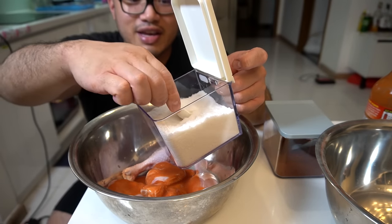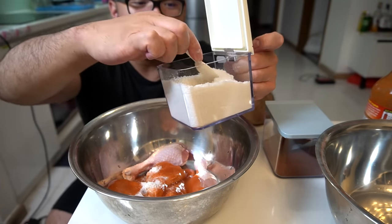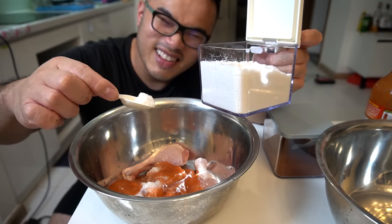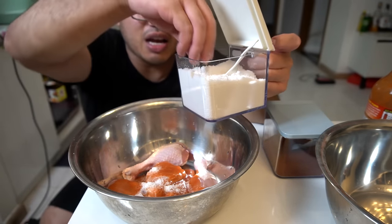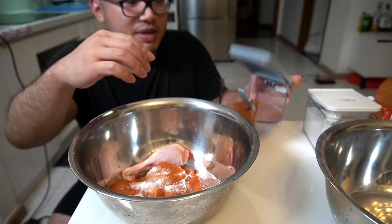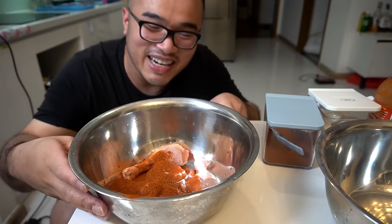Look how cute this is — my wife is a genius. Let's go a teaspoon and a half. A teaspoon and a half — I'm not used to that. Let's go a tablespoon of salt in. We got some of this hot paprika — let's go a tablespoon of this in, or a little more. It doesn't matter.